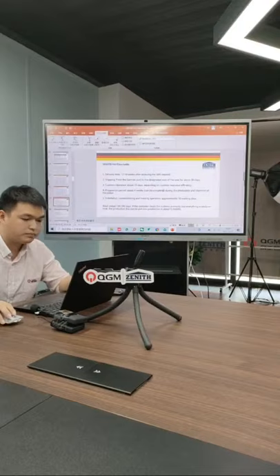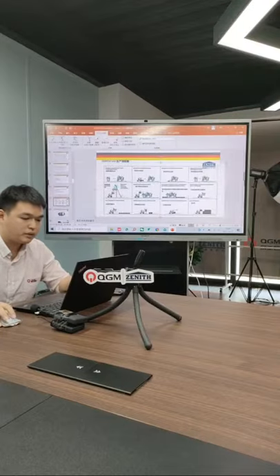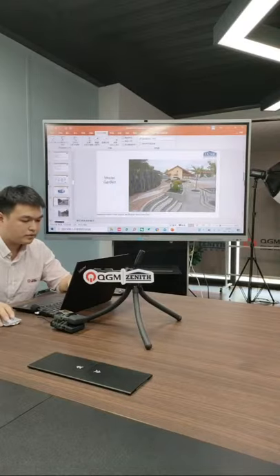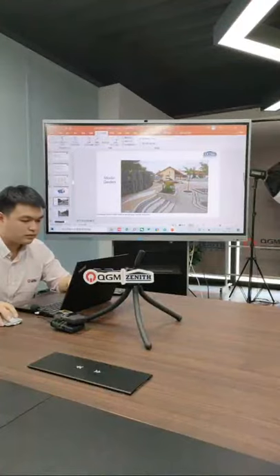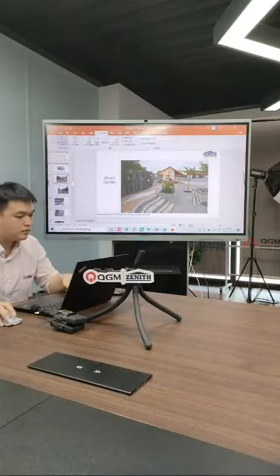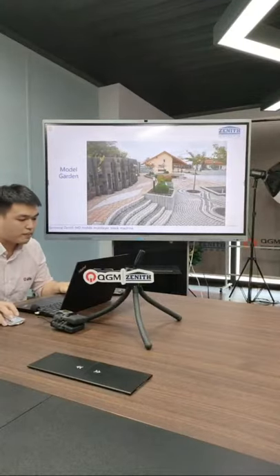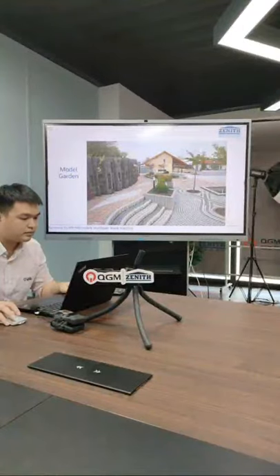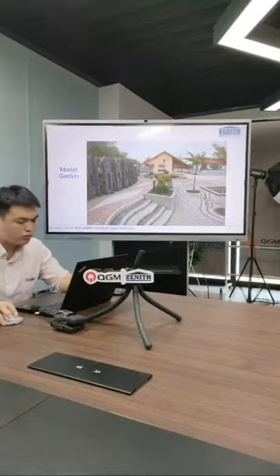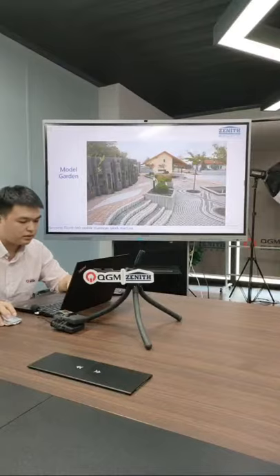A key advantage of the 940 block machine is that you can produce many specially designed products that most block machines cannot make. From this picture, everything you see can mostly be produced by the 940 machine. On the back side, this area shows decorative blocks — you can design the block as per your wish. This area shows pavers, and here is a small patio-style area, and this area is a long high patio side.